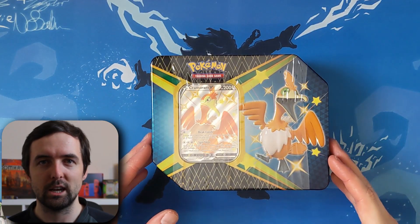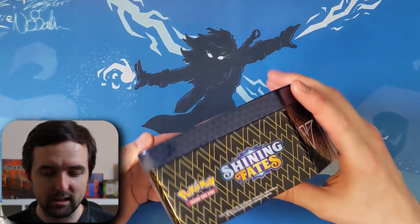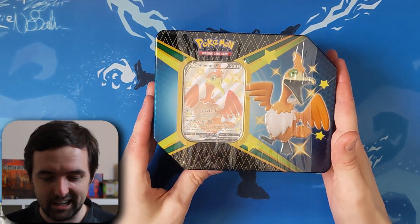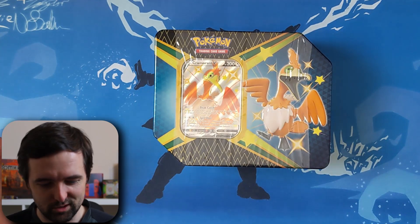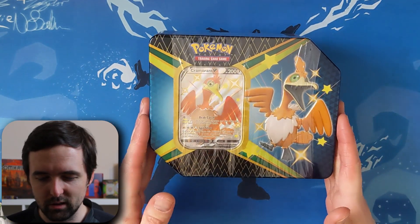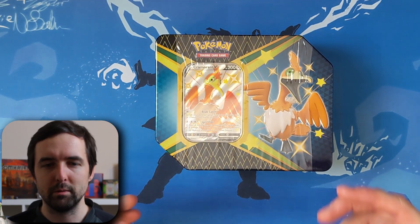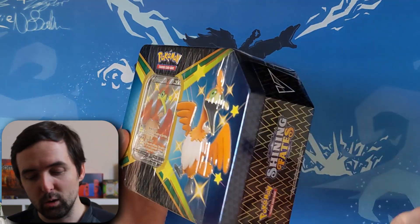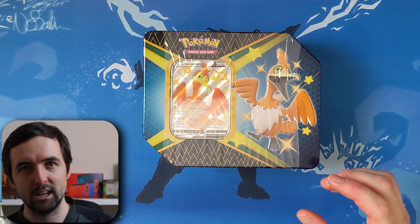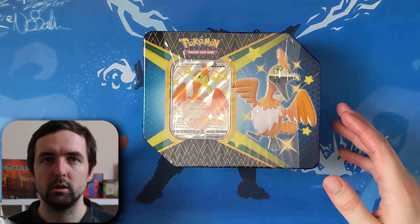We've had some amazing luck with the Shining Fates pulls so far. This has just come through the door this week. I have no idea what's inside of this tin — obviously the promo card for a start — but I don't remember ever collecting these as a kid. Maybe they were a thing, maybe they weren't, but I can only ever remember collecting singles. To get hold of something from Shining Fates has been absolutely amazing. I've obviously got the two more here as well, and I've opened up the Pikachu collector's box.